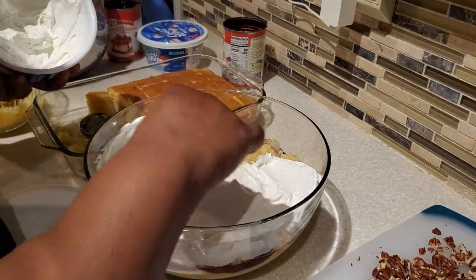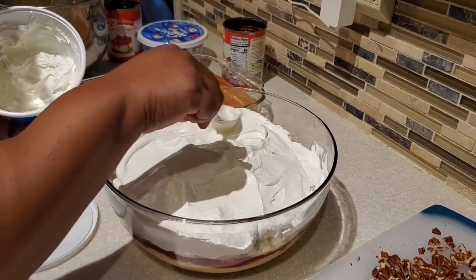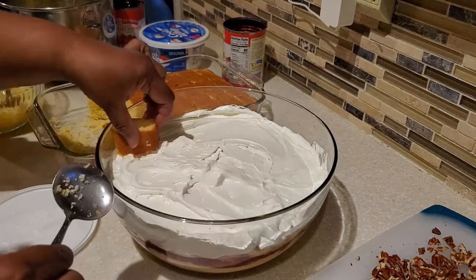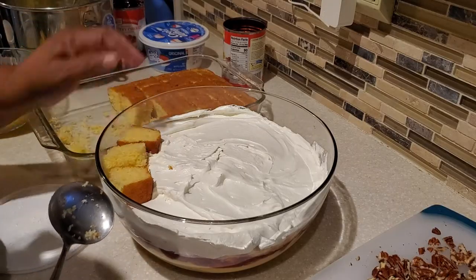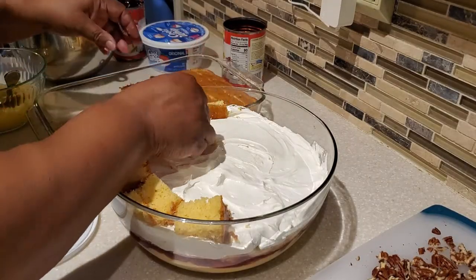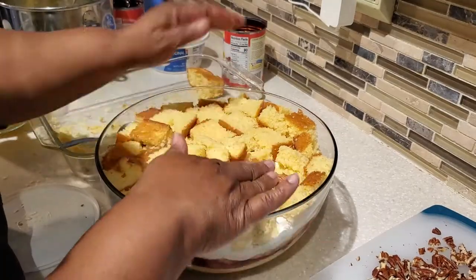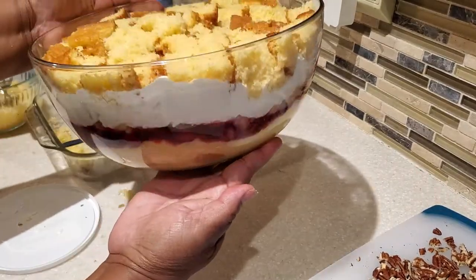Homemade whipped cream also works excellent in this recipe — in the description box below I'll have my recipe for homemade whipped cream if you'd like to substitute it for Cool Whip. Next we're going to use the rest of our cake. If you have a few leftover pieces I call those bonus ingredients — just make a little punch bowl cake in a cup on the side, and usually my husband or one of the kids enjoys that. Make sure you pat your cake down as you go.